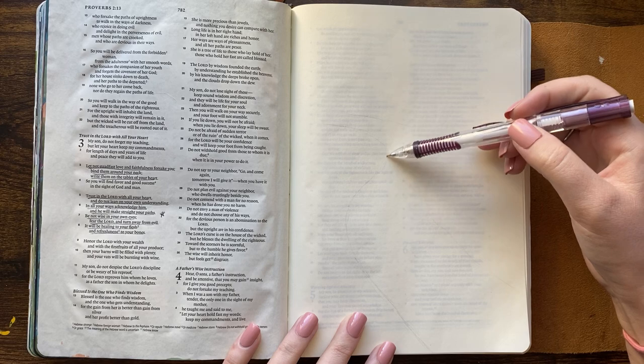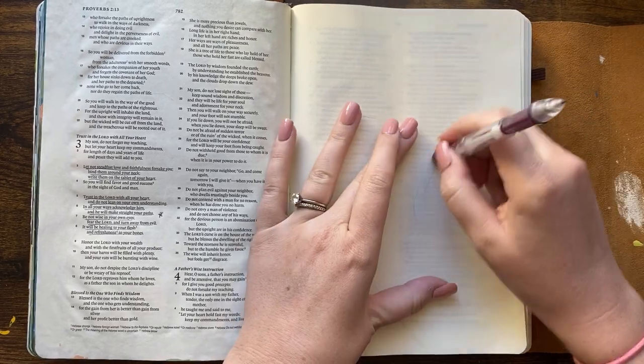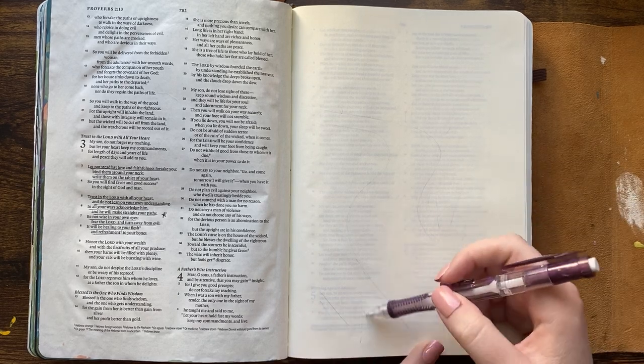Hi there, it's Jenna from ScribblingGrace.com. Today I'm doing what I'll call an acrylic garden pathway painting. It's kind of like an overgrown garden path — that's kind of what I was going for.